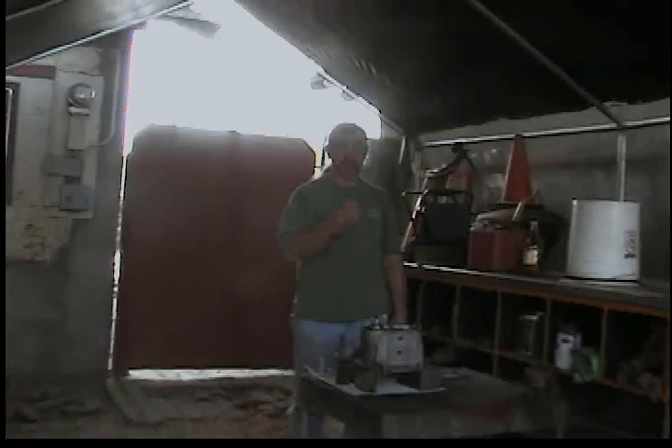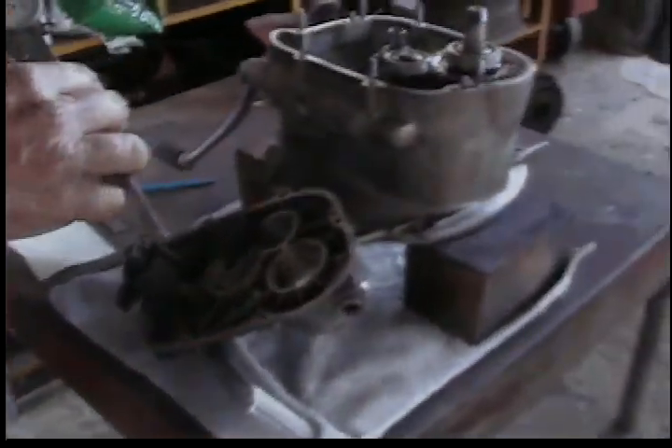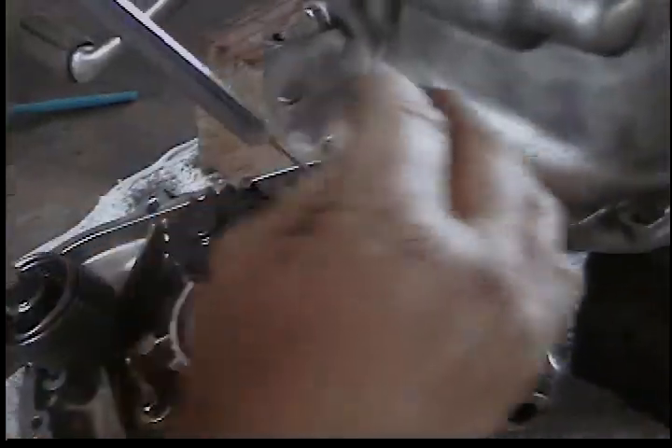Okay guys, I'm going to measure — or attempt to measure — my shims for the case for the four-speed gearbox on my beamer. I got the cover here, I got my shims in place. I'm going to Mickey Mouse this a little bit, but it's all I got to work with. I got a caliper that only measures in inches, so I'm going to have to do the math and then do the conversion later. It's only set in inches, so first off I'm going to go in and measure.